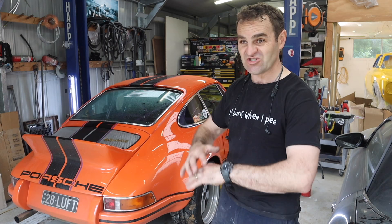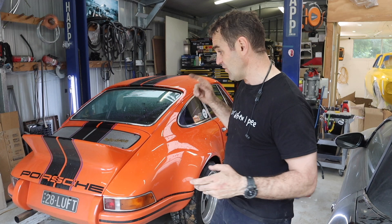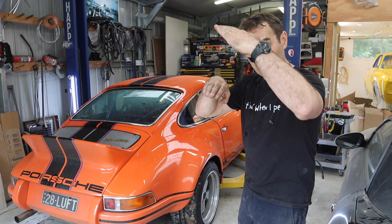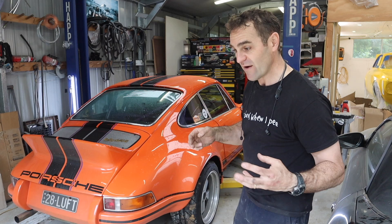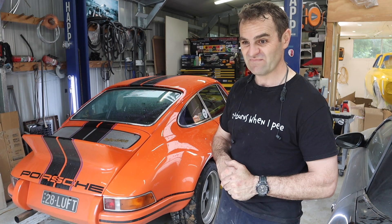I jumped out of the car, looked underneath, and could see lots of electrical smoke. The main cable from the alternator to the starter motor - a heavy duty cable because I have the big Classic Retrofit alternator for the air conditioning - had come loose and worn through on the driveshaft. It shorted out and was actually welding itself to the driveshaft. I had to flick it off to break the connection. I'll show you underneath so you can see the carnage.